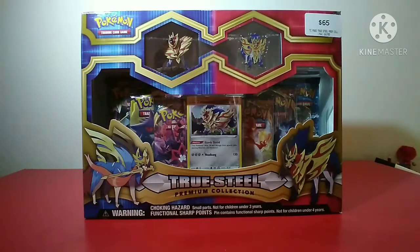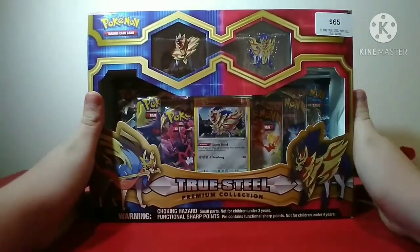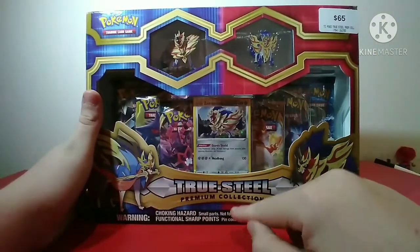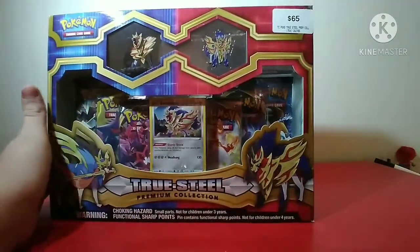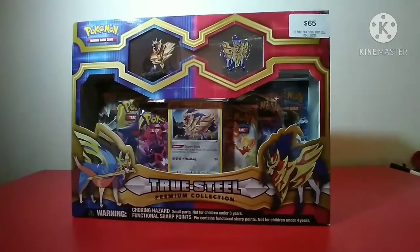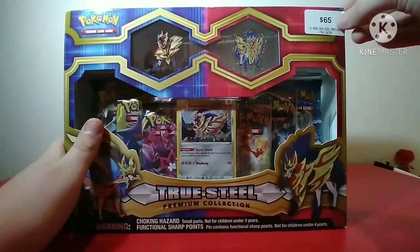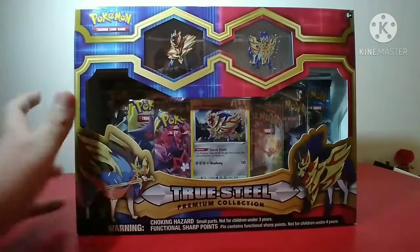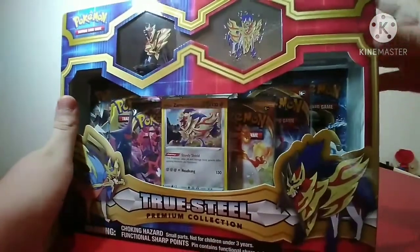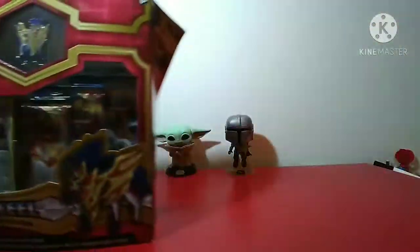What's good people, welcome back to another YouTube video. We are back with Pokemon cards and in today's video it will be me and Jess opening up the True Steel Premium Collection. I got this for $65 at EB Games. We are at a new filming spot and I got a new camera for my birthday. I've got a new phone which I'm currently using. I also made a second channel called Phonic Bricks for all my Lego reviews. So this is our new setup.